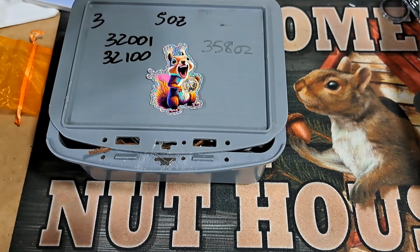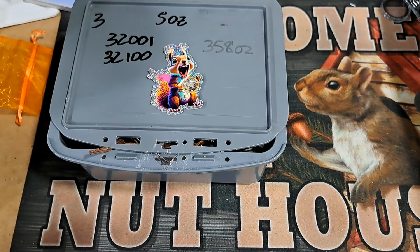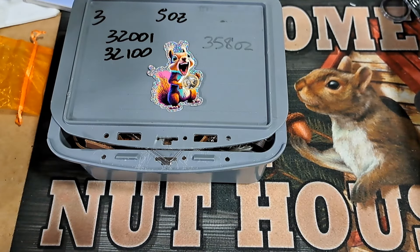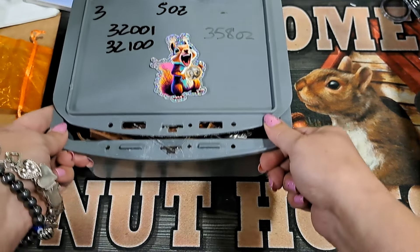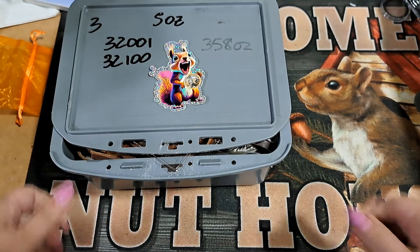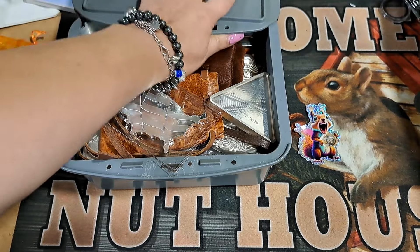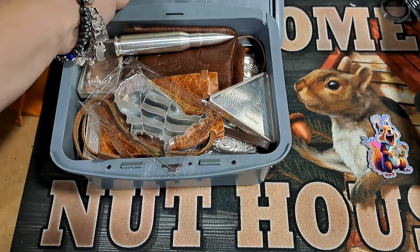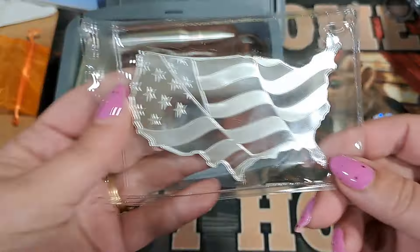Hey guys, guess what time it is — it's Saturday morning premier time! Guess what I got here today. This box says there's 358 ounces in it. Some heavy metal — this box weighs almost 25 pounds. At current spot price, that's like over eleven thousand dollars. So you want to see what 358 troy ounces and almost 25 pounds of silver looks like? Let's get into it.